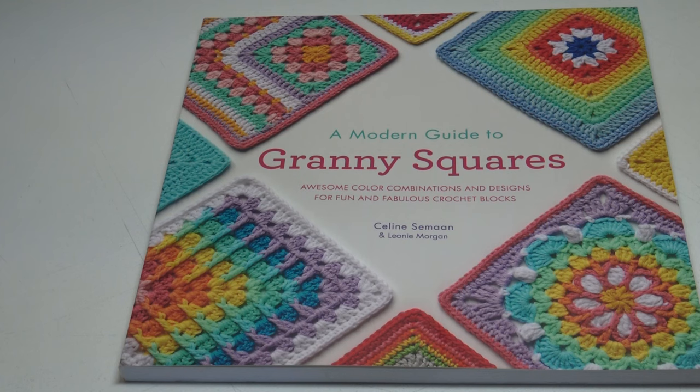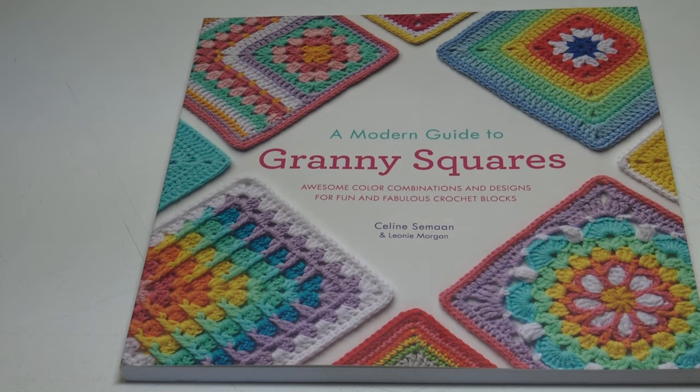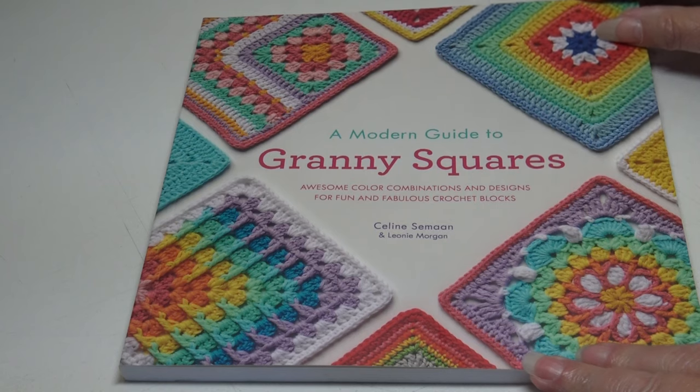This book is by Saline Simon and Leonie Morgan — please forgive me if I'm not saying the names correctly. When I was at the bookstore, I always try to look at the crochet books because I'm always looking for something inspiring. Just the cover with those bright colors and fun different style granny squares caught my eye. Because sometimes if you live in an area like me, all the bookstores are closed — the only place I can see crochet magazines anymore is in the grocery store. So let's go ahead and take a peek inside.